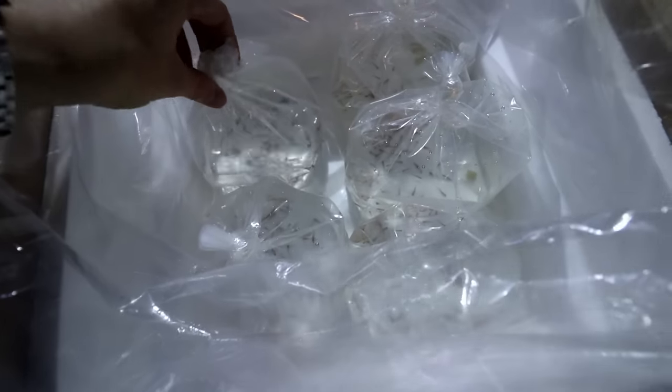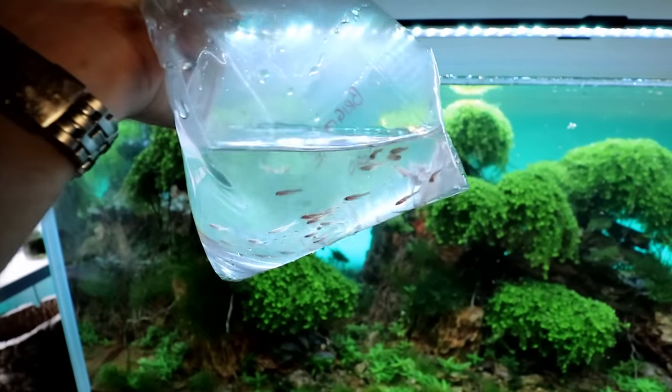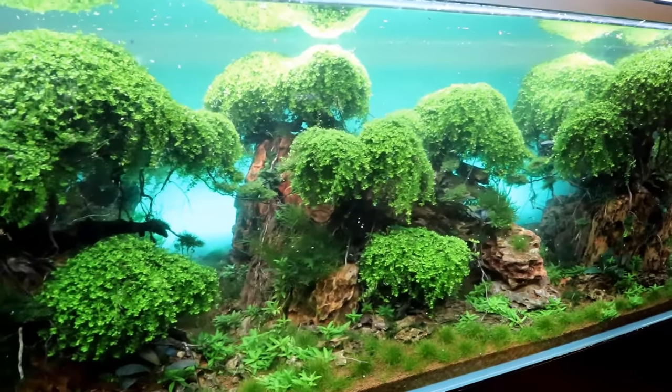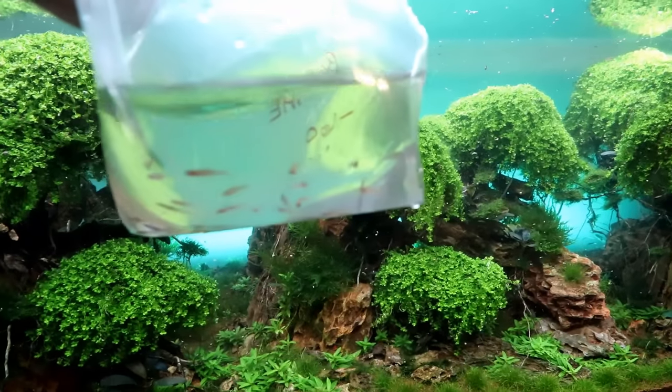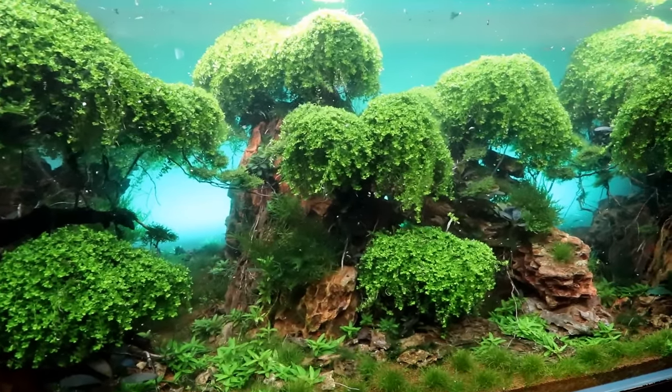Here we have five bags with hopefully close to 60 fish in each one, so we have 300 chili raspboras here. We had to get something small to maintain the scale of the Ancient Gardens Aquarium. With all the trees, we couldn't have been putting fish much bigger than this in the tank, or else it just would have looked weird.